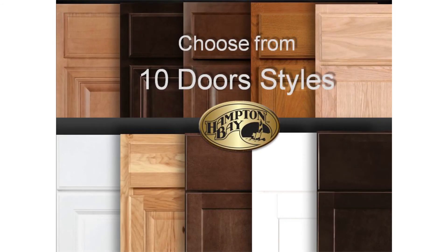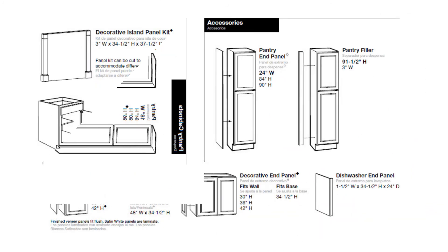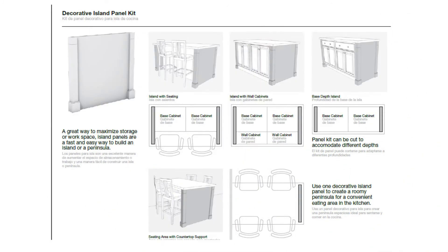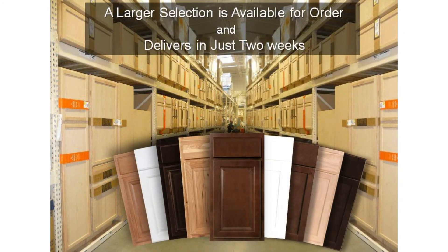In comparing other in-stock kitchen cabinet programs, you'll find that Hampton Bay cabinets offer a very broad selection of not only door styles and finishes, but a large selection of sizes. While an ample selection can be found in-stock at every Home Depot, there's an even larger selection of additional door styles and sizes available for order that deliver to the store in only two weeks.